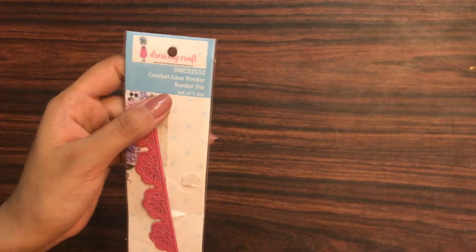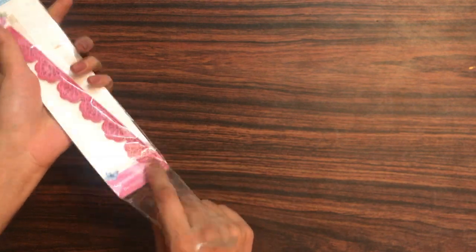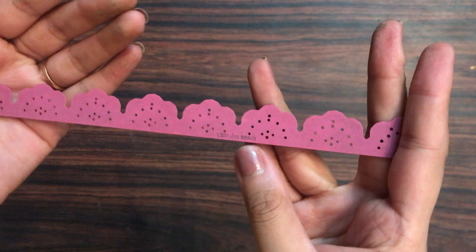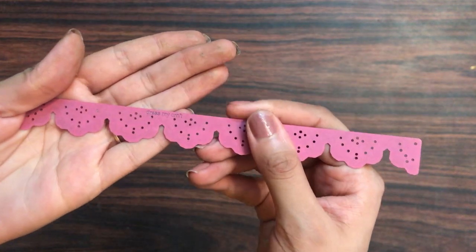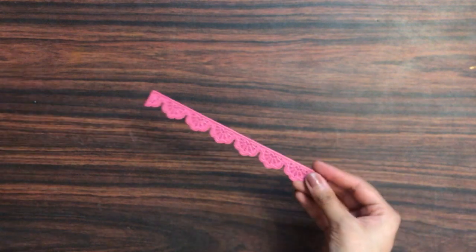This is how the crochet lace border die looks like. It is a set of one die and this approximately measures 140 mm by 115 mm. It has a beautiful lace border pattern which gives a crochet look.